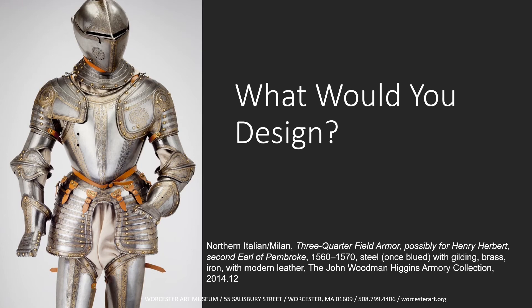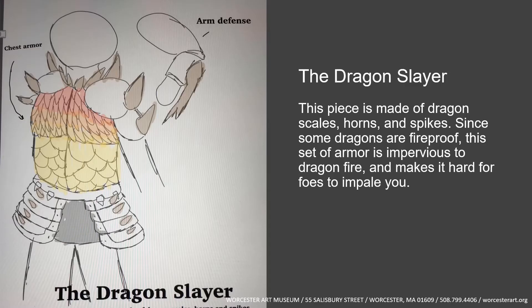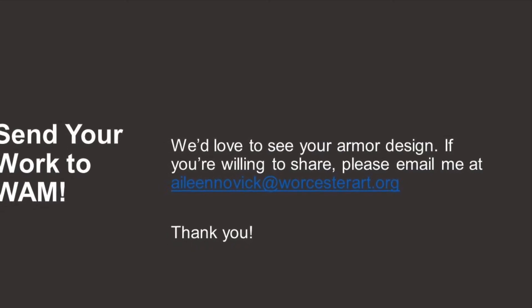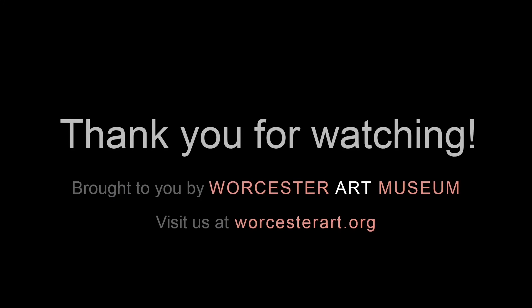After listening to Neil the Knight, what would you design in armor? Would you change up some of the pieces or create a whole suit? Here's a redesign that Neil did of his spaulder — the protection plate of his shoulder — making it more rounded on the bottom. We also have a suit designed by Gabby for a dragon slayer, made of the scales, horns, and spikes of a dragon: fireproof and very sturdy so her foes could not impale her. Tell us what you're working on — we'd love to see your suit. You can send it to aileennovick@worcesterart.org. Thank you for watching!